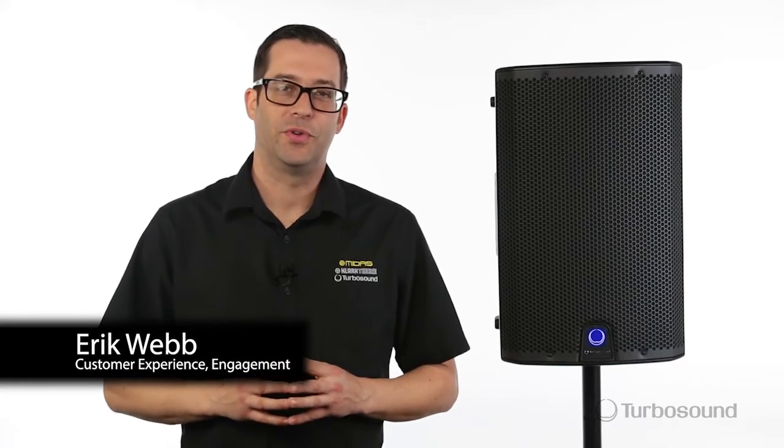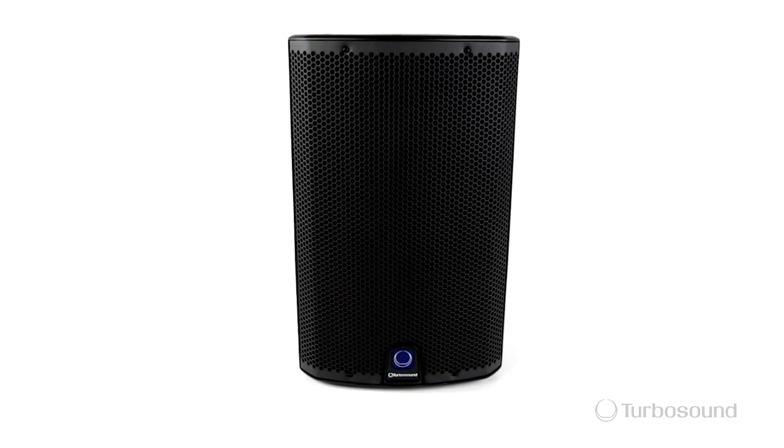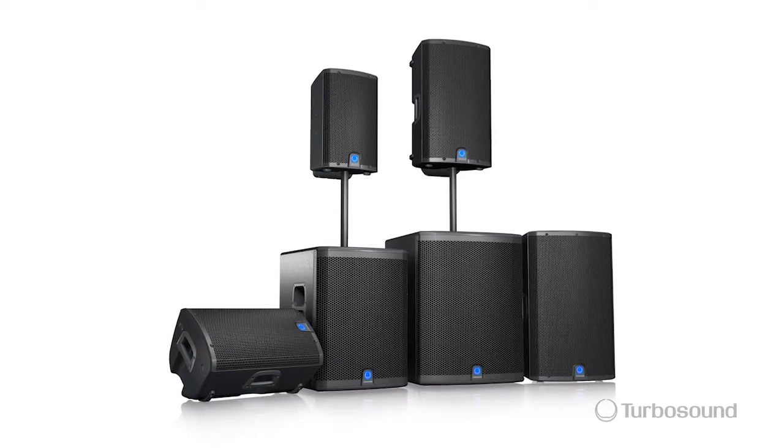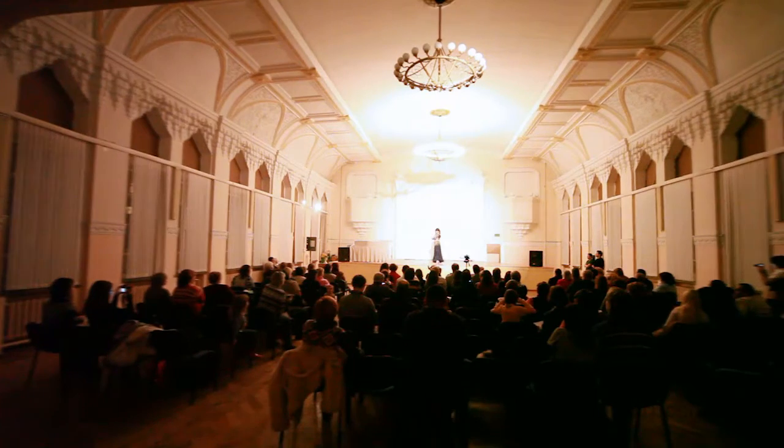Hi everyone, Eric with Turbosound, and thank you for watching Music Group TV. Today I've got the IQ10, just one in the IQ series of powered speakers from Turbosound — perfect for portable PA and installation applications.